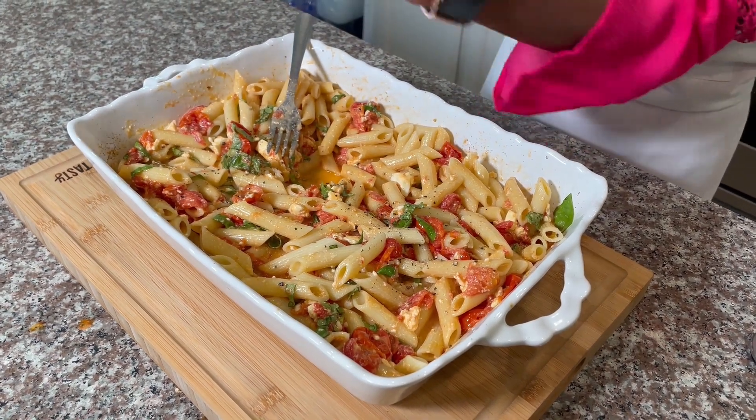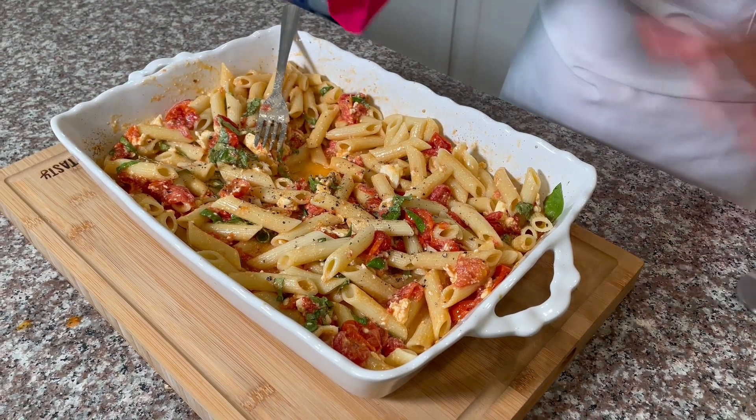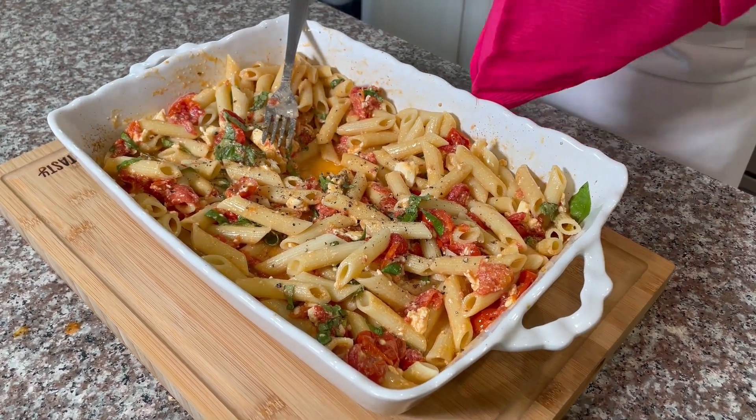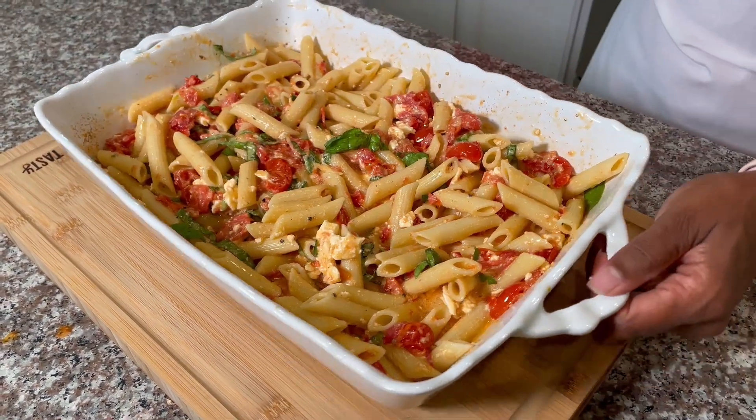This is the flavor we season with salt, so mix the flavors together. When you have a little flavor, mix it and combine it with the pasta.